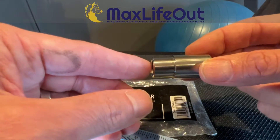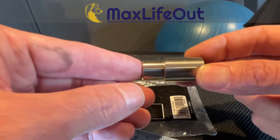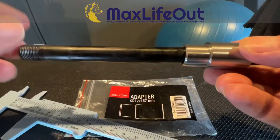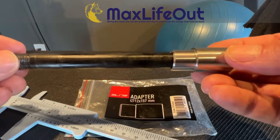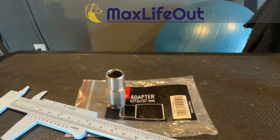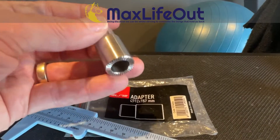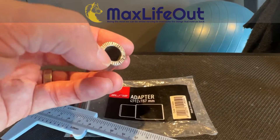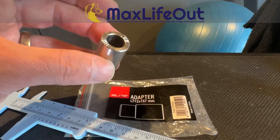The other notable issue is that the Elite adapter is actually three millimeters shorter. I did put it on the bike and get the through axle through it, mounted up against the Wahoo, and it held in place — but I was worried about the wobble and also the reduced clamp of those three missing millimeters on the frame. I looked into having a machine shop make a replacement piece, but they couldn't replicate the patterning on the end.